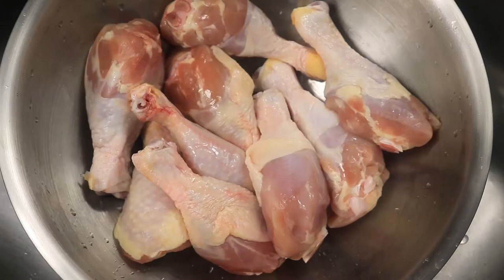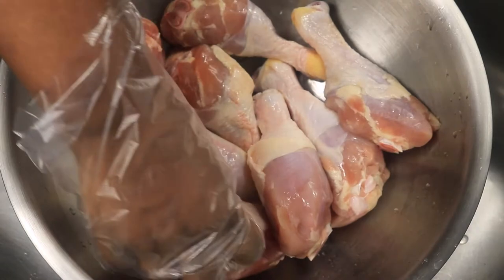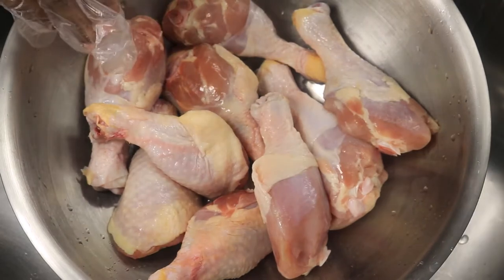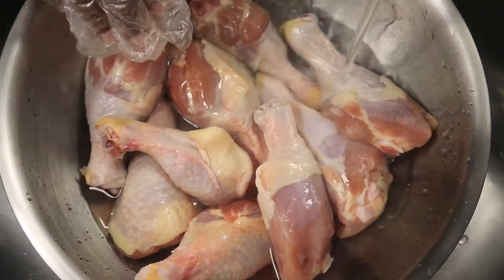Hello everyone, today I'll be preparing baked chicken. I'm going to start off by showing you how I clean my chicken. First, I like to give my drumsticks a quick rinse in cold water — it helps to remove any blood that has been sitting on the outside of the chicken.